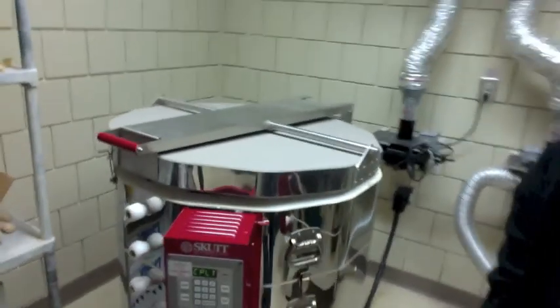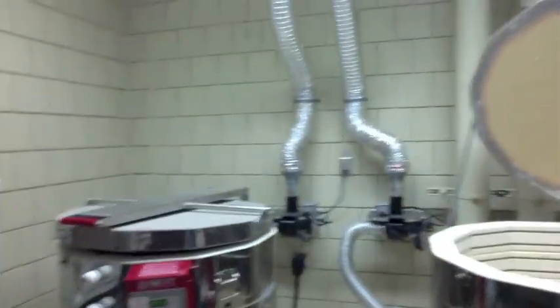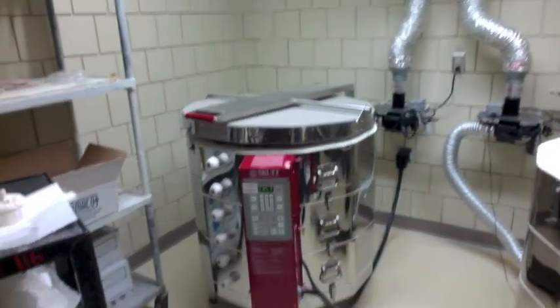This is the kiln room where we have two kilns. One of the kilns is currently cooling down, and the other kiln is already cooled down and open.